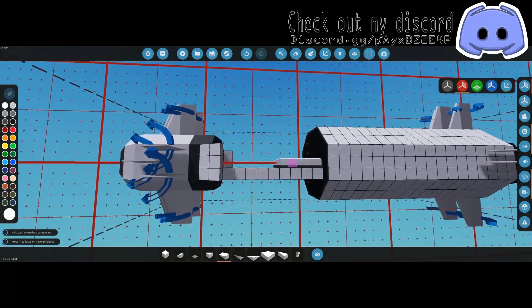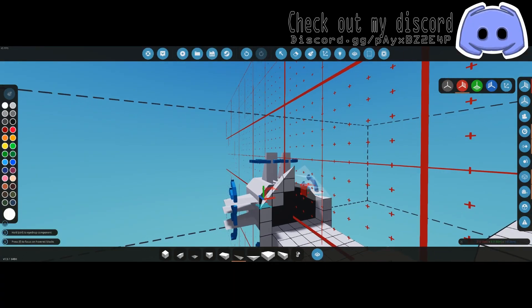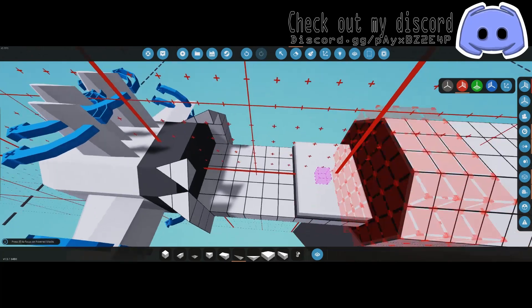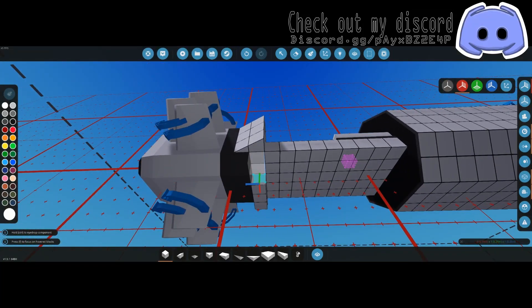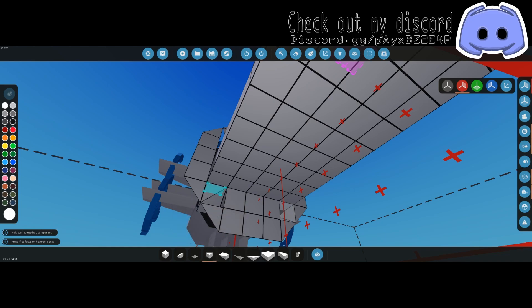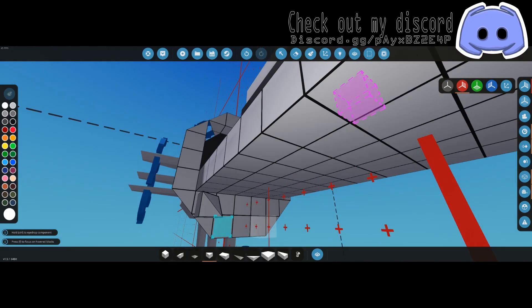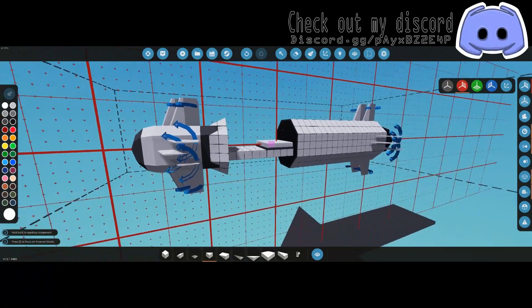Now do a little bit of decorating if you're going to do it, so we don't accidentally take the place of a component later. This is all optional — however you want your stuff to look is what you do. As long as you make something respectable you'll be happy with it.